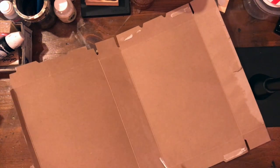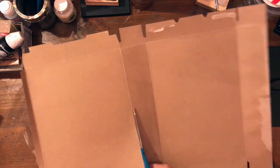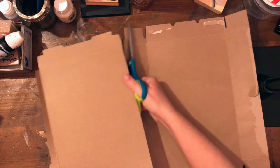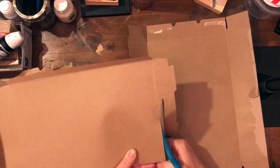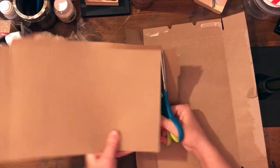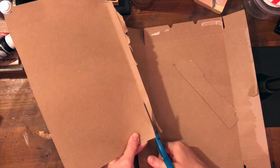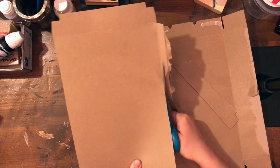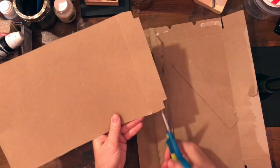If any of you follow me on Instagram, this is the same process I use to make my son's traveler's notebook, who I just sent off to college. I gave him the traveler's notebook and three inserts as a gift. I had made the inserts actually several months ago and was kind of holding on to them, but when I had the idea of giving him this as a gift, I went ahead and gave those to him as well.